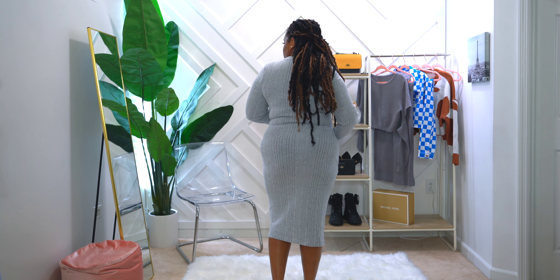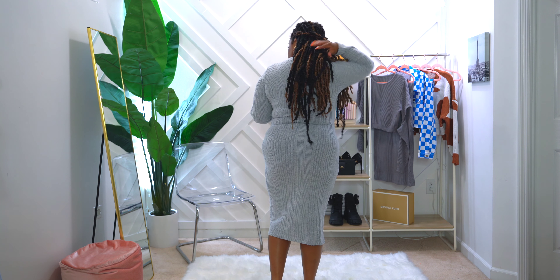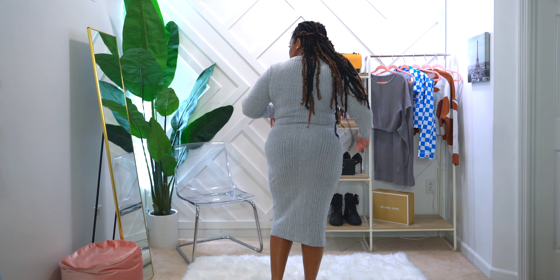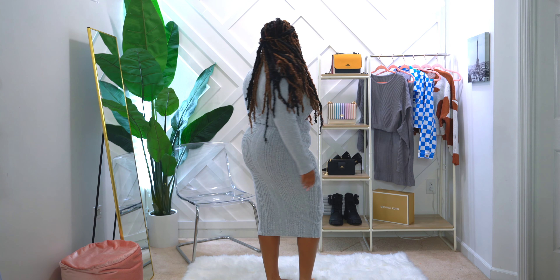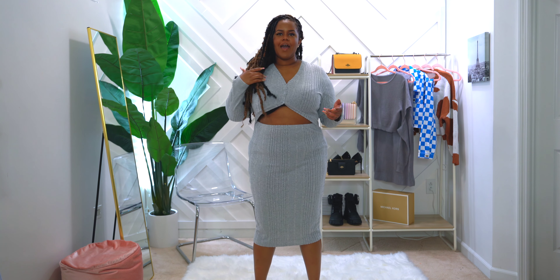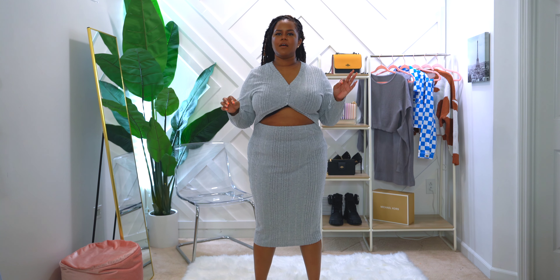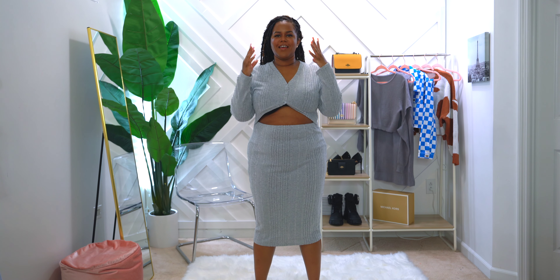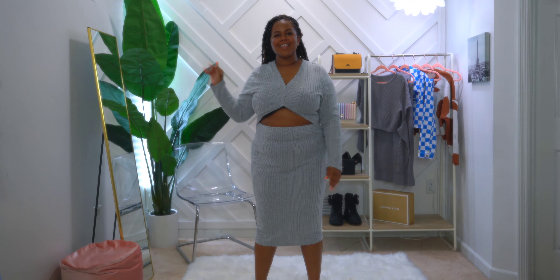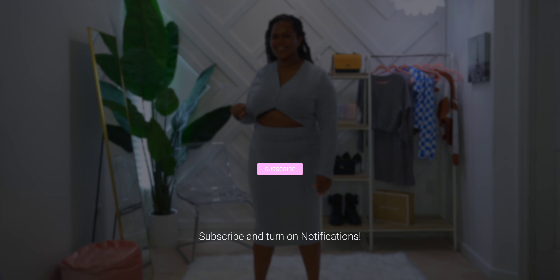This is the back of the dress — not too much going on. The opening just stops on the sides, so you don't have anything in the back, and there are no splits on the skirt. I absolutely love this dress and I can't wait to wear it. In the meantime, go ahead and click that next video right there — I told you I was going to show you some more videos!